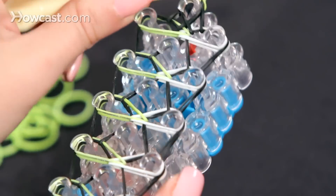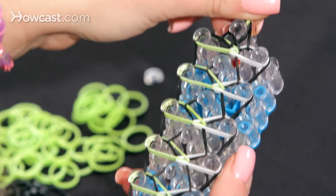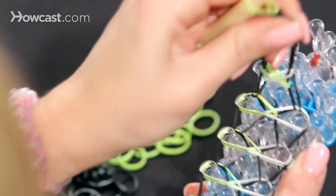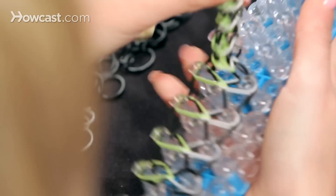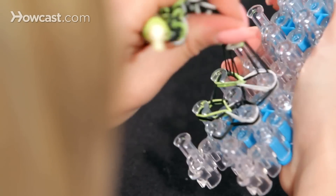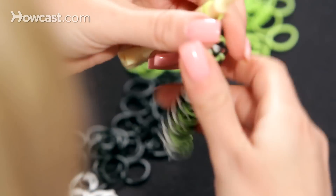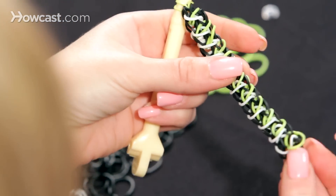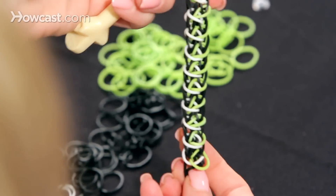Here's the scary part — and the most fun part — pulling it off the loom. Ready? Here we go. You're going to start pulling your rubber bands off. Ta-da! There's the Minecraft Creeper rainbow loom bracelet. Now we need to put an extension on, but this is what it looks like.